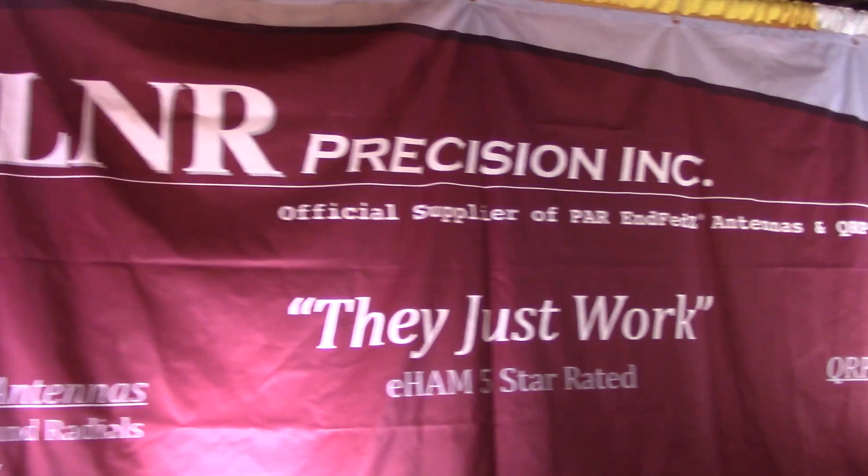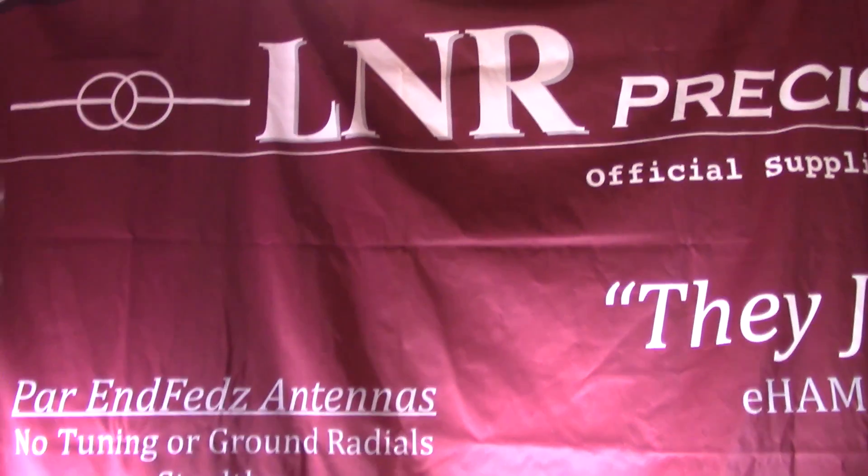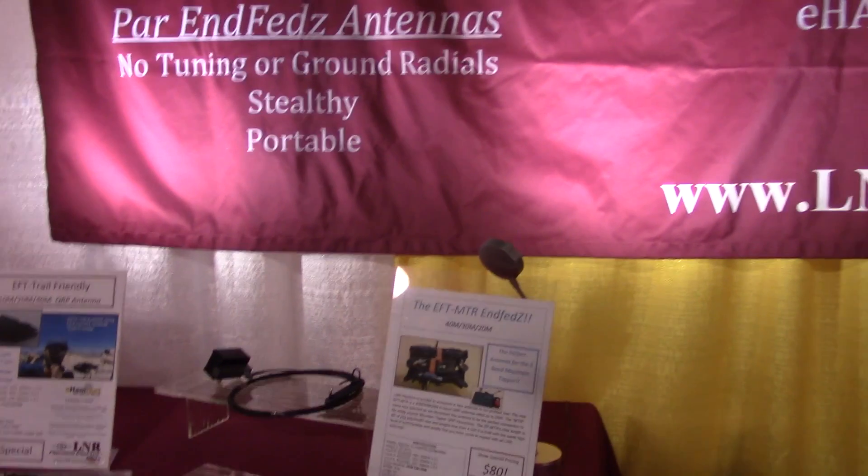All right, stopping by the L&R Precision. If you're familiar with L&R Precision, remember me and Jan had one set up with the Alpha or the Alex Loop at a special event station. We had an L&R antenna as well, but I'm here with Ryan.